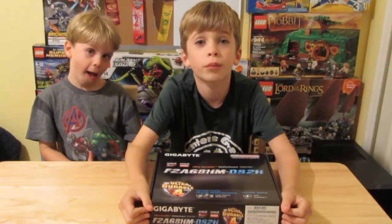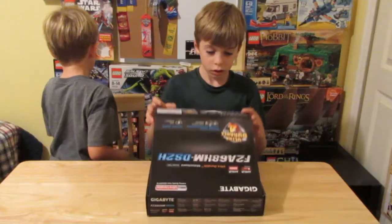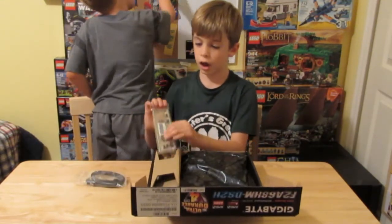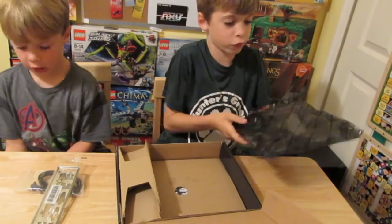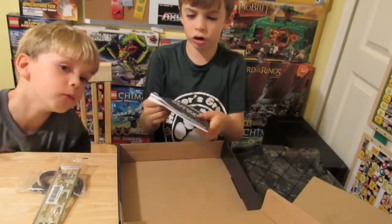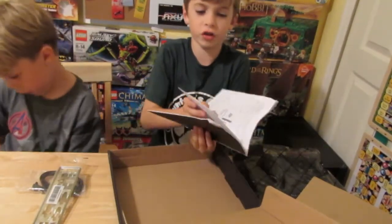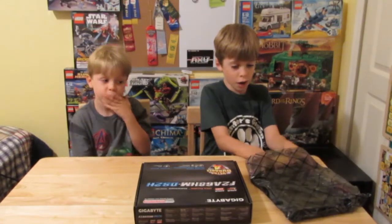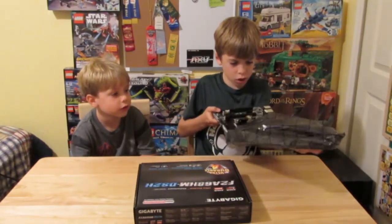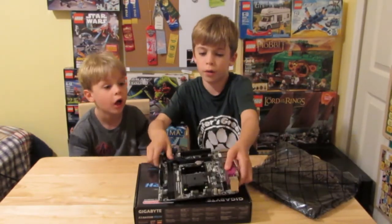We're going to start by unboxing this Gigabyte Micro ATX motherboard. We chose this board because we're going to be doing an inexpensive build, but we still want quality parts. On the side it looks like we got two SATA cables and an IO plate. So right here we have our motherboard, and it looks like down here we got an instruction booklet with a driver's disc. That'll come in handy. Touch something metal so that you can discharge yourself, and then grab the motherboard out and put it right on the top of the box.